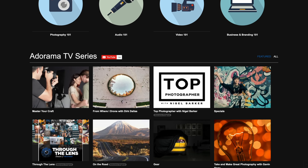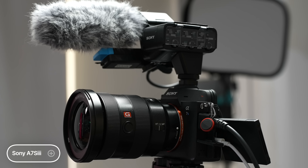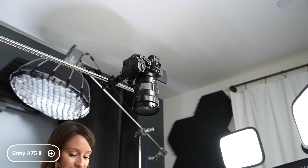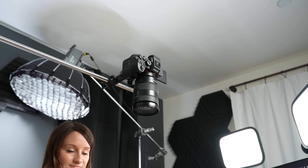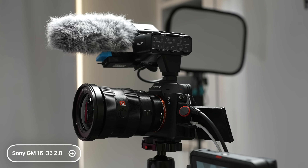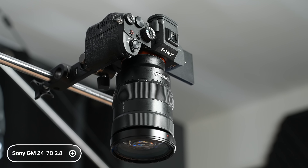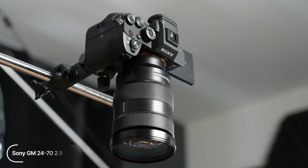For my YouTube setup I have a two-camera setup. I've been using the Sony A7S3 as my main camera and also as the overhead camera. For lenses I have the Sony G Master 16-35mm for a wider angle on the main shot, and the 24-70mm G Master on the overhead camera for a closer, crisper shot during unboxings. Sony just came out with some new lenses I haven't gotten yet, but these have been my go-to.